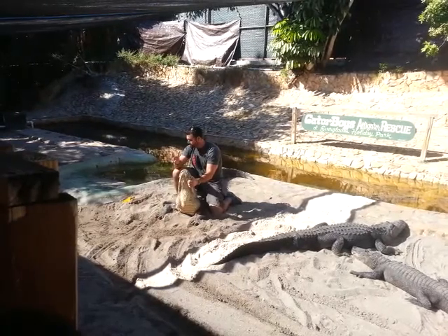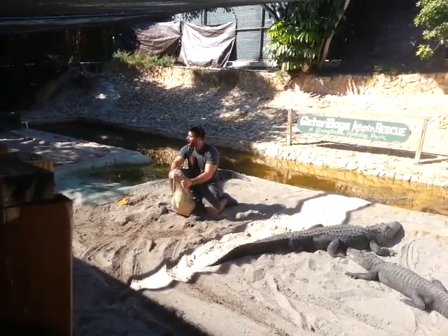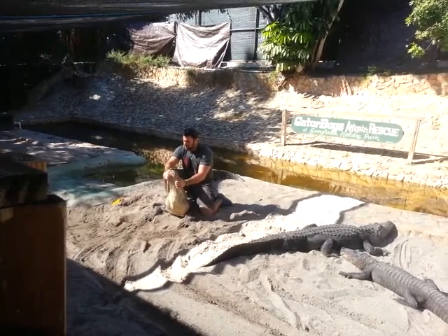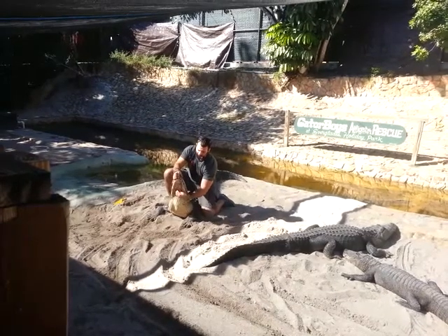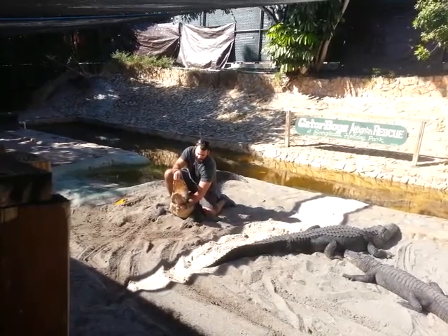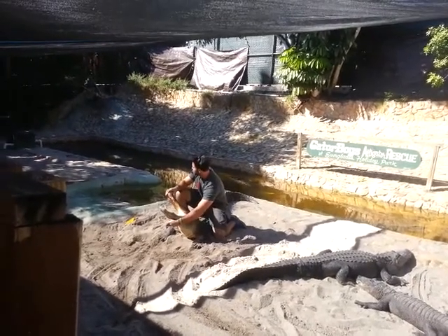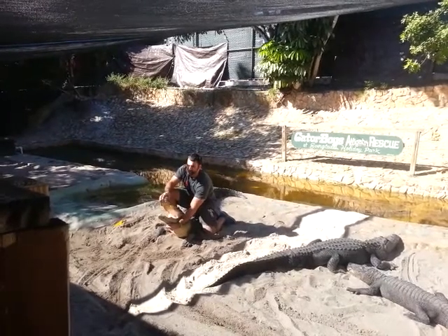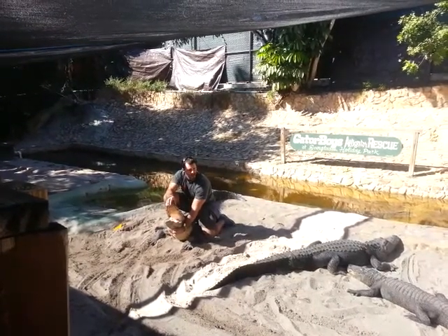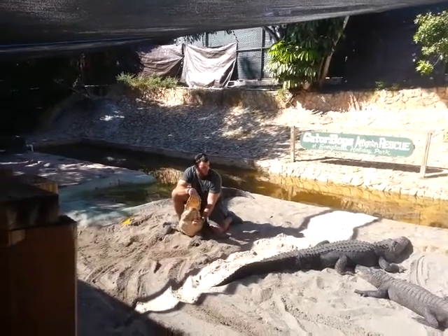That being said, in this pit there have been some pretty serious accidents, so it's still an alligator — you have to treat him with a ton of respect at all times. Now, 80 teeth inside the mouth of an alligator: 40 in the top jaw, 40 in the bottom jaw. Alligators go through a lot of teeth — they lose them very often and very easily, but they grow them back a few weeks later. They go through about 3,000 teeth in their lifetime.